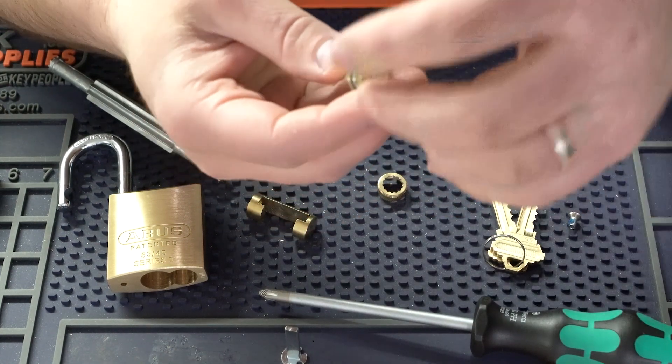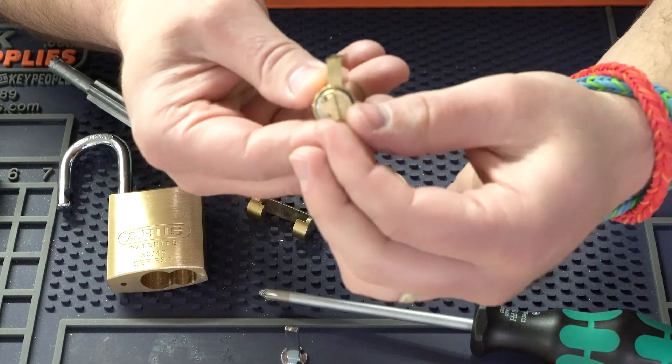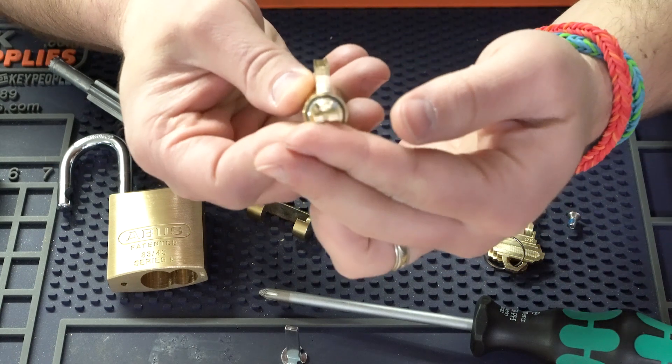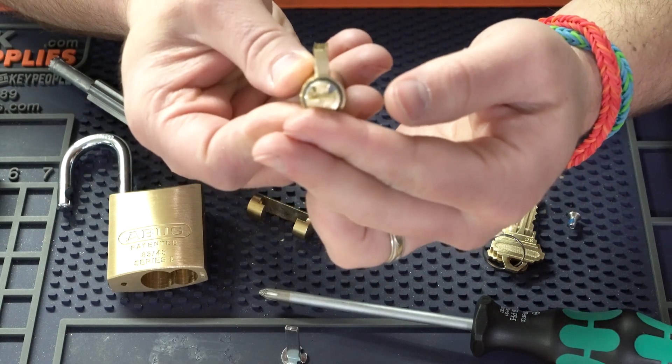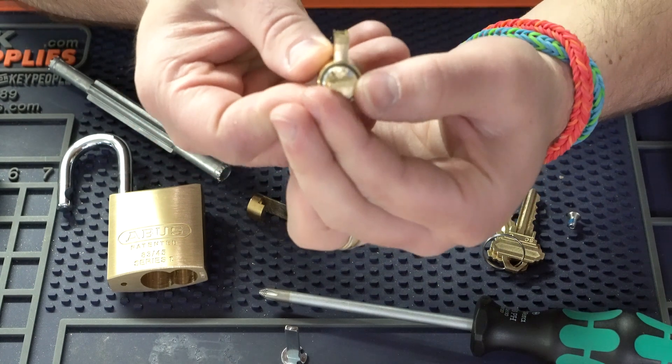When you put these tail pieces on, there are two options: it can go vertical or it can go horizontal. What we want to do for these cylinders is we want it to be horizontal.